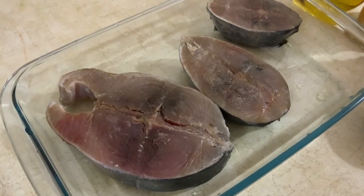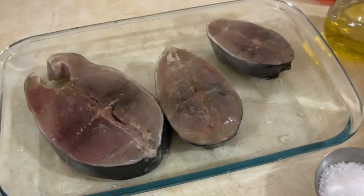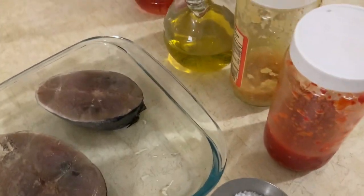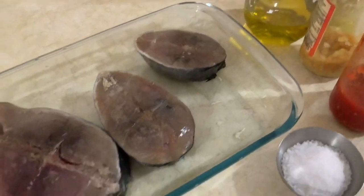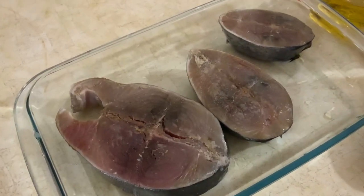Tenho aqui três postas de albacor. Eu vou embarrar este albacor com um pouco de sal, pimenta da terra, alho picado, azeite e um pouco de vinagre. E depois vou mostrar o resto dos ingredientes.